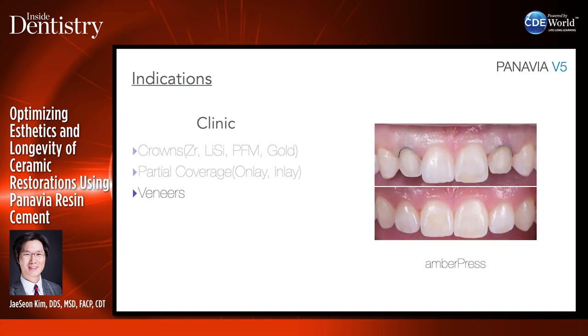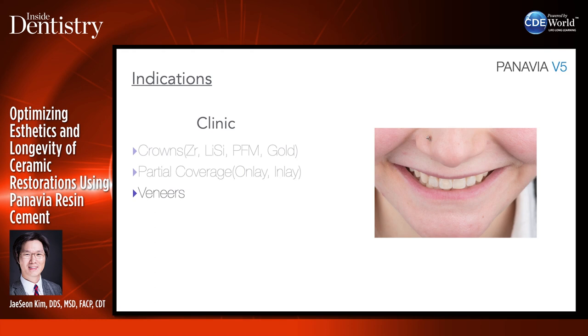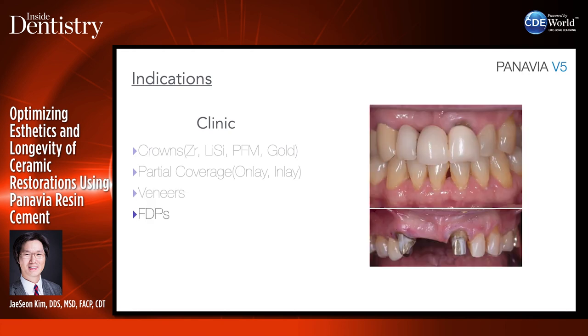Also for veneers — non-retentive restorations — you always want something that bonds to the substructure really, really well. In this case, a veneer was done for a patient and the restorations are holding onto the teeth really, really well.